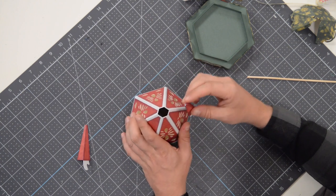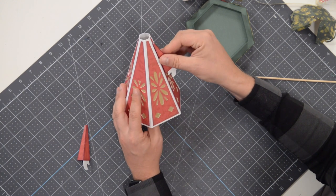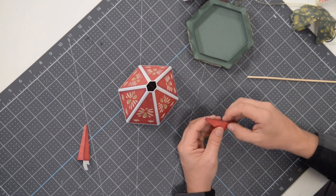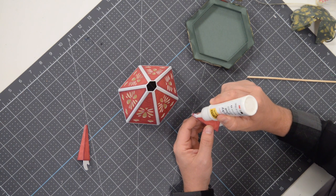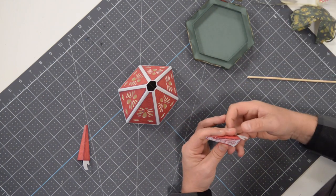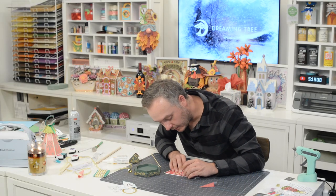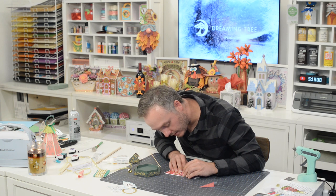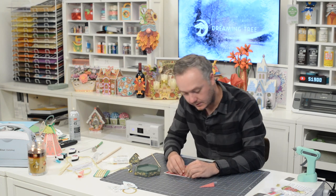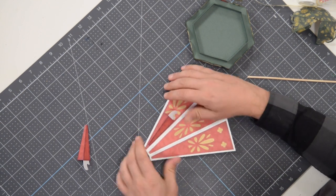We're going to glue the hands on. Flip this around and make sure you're putting it on the right side — you don't want to accidentally put it so that the hand faces the other way. Apply glue to this entire surface with the G on it. Do this flat and then press, put this in place, get it nice and centered and line it up with the cutoff. Make sure it's nice and centered — you should have an even border on both sides — and continue holding that in place.